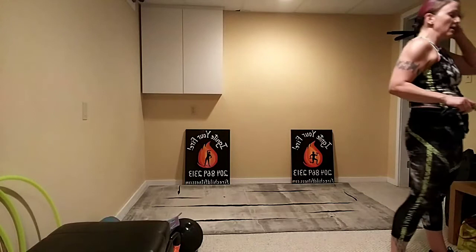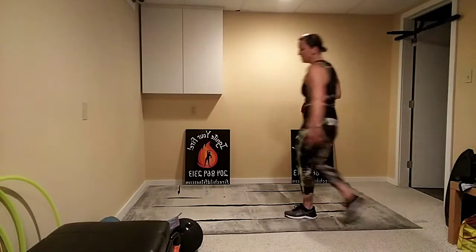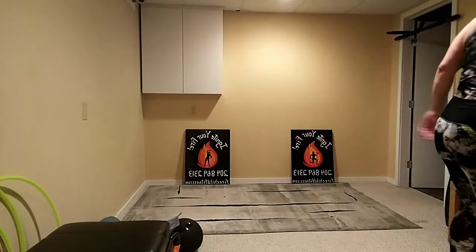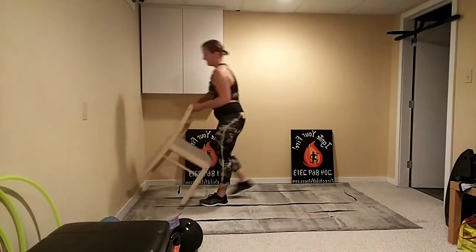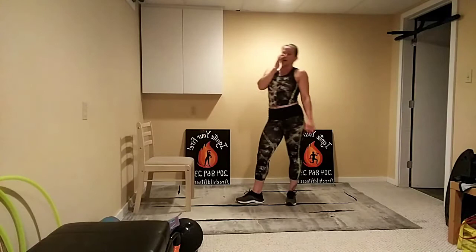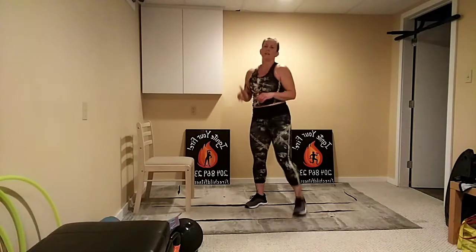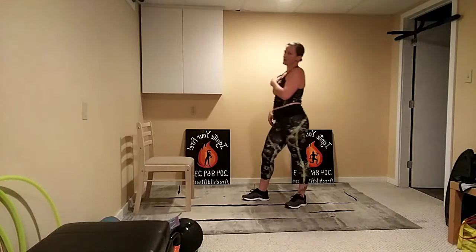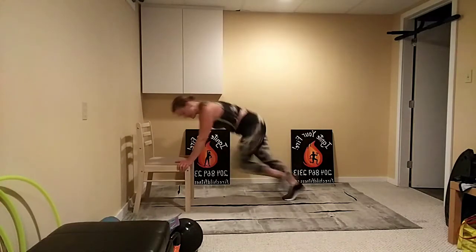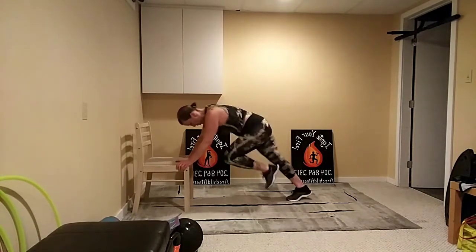Next we're going to be down on the floor — we're going to do mountain climbers and crab toe touches. For the first round, if you need to make the mountain climbers easier, grab yourself a chair — ideally something sturdy — and you can use that to add a little bit of elevation. For the crab toe touches, first round we're actually going to do a bridge with a kick out, head down, which is easier on your wrists. You want to push harder, take yourself to the floor. Ready, let's go — drive the knees, shoulders stay over top of your wrists. Try to go fast — one two one two, keep it up.